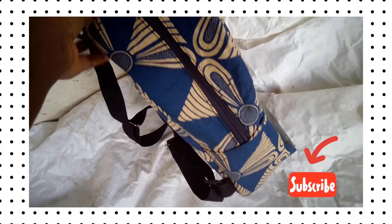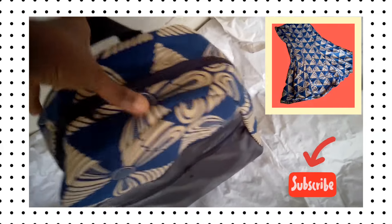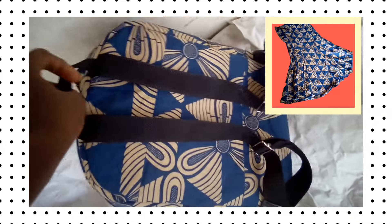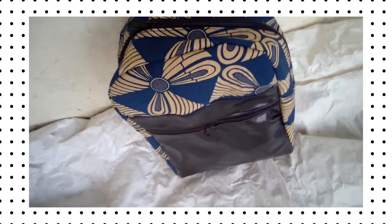In this video we are going to be making this Ankara school bag. I actually made this bag from an old cloth — can you see the cloth? That means you can make your bag from any material you have available.